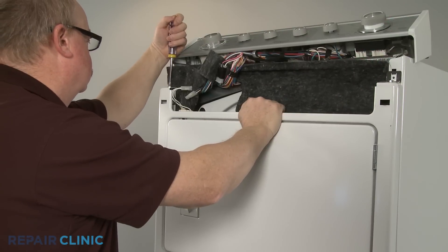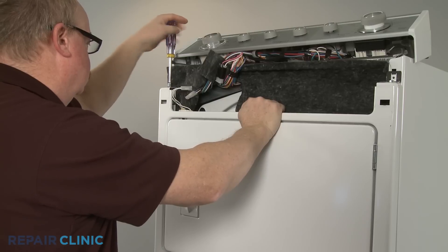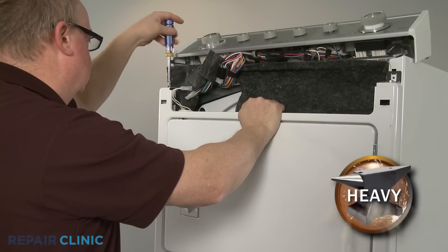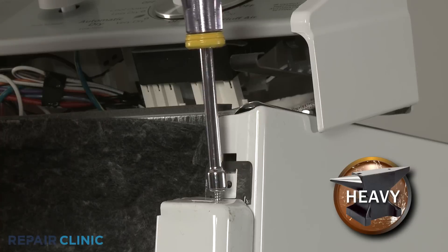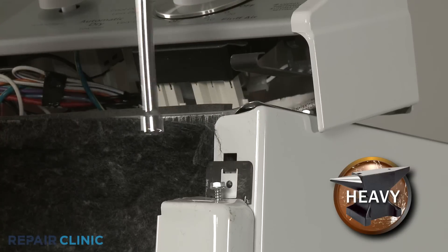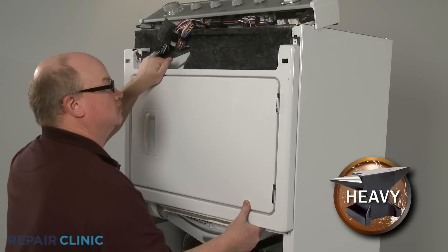You can now unthread the two upper screws securing the front panel and bulkhead. Be sure to support the panel while removing the screws. Lift the panel up, then down to remove.